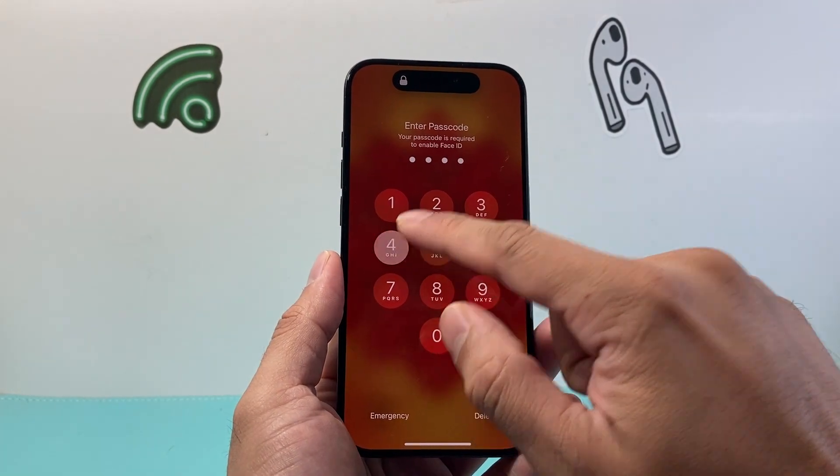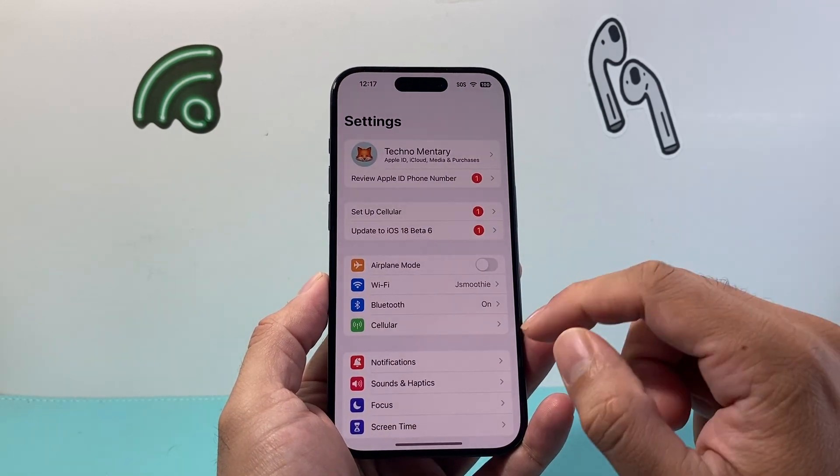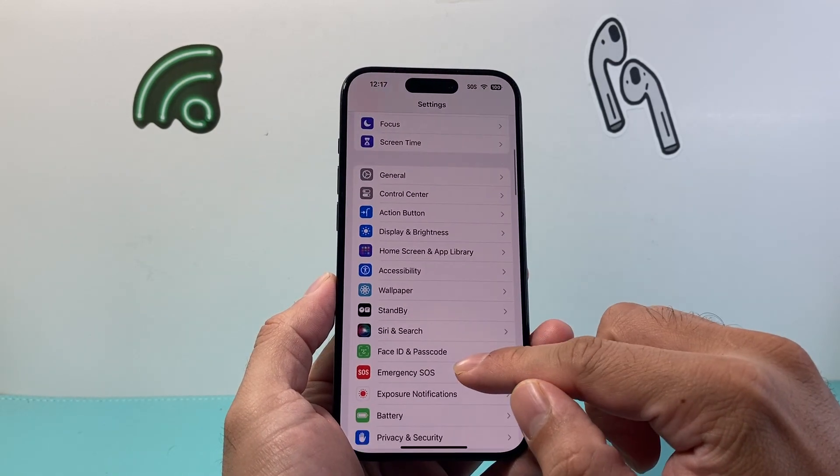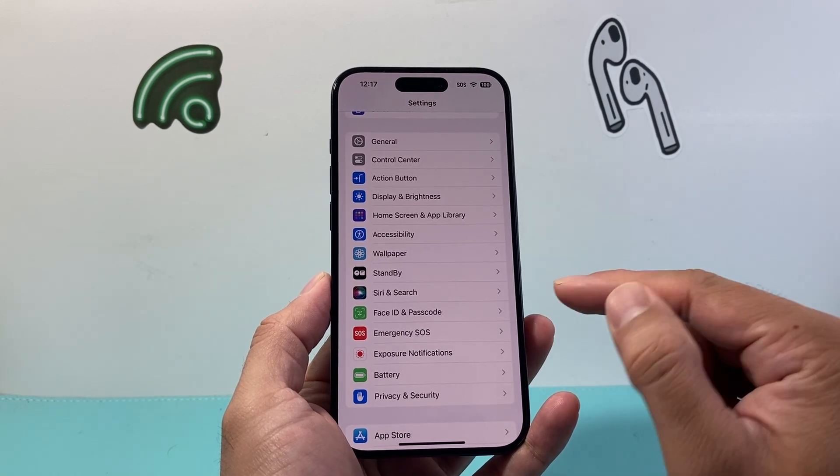First thing you need to go ahead and get into your iPhone, and from there you're going to click here on Settings. From Settings you're going to see an option that says either Face ID and Passcode or Touch ID and Passcode.